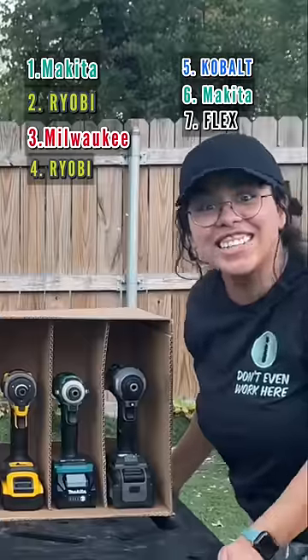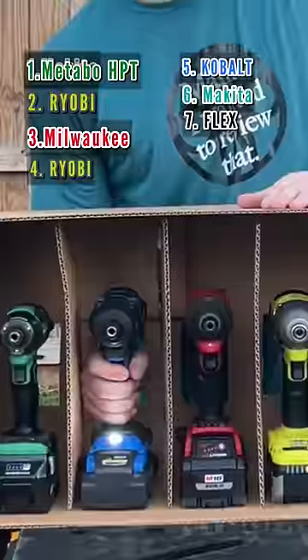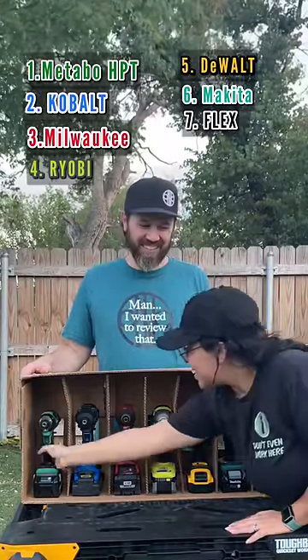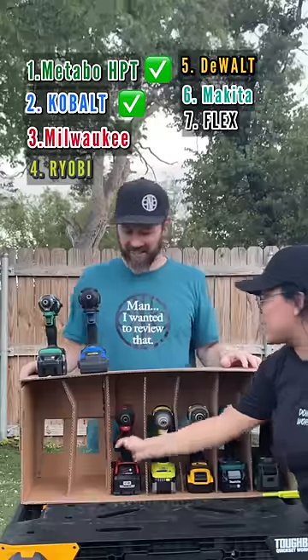No, I didn't say DeWalt on any of them. Metabo HPT, Cobalt — this one's DeWalt, I believe. I got at least three out of seven. Number one from Makita, change to Metabo — it's probably Makita. Oh sweet, yes! Number three!